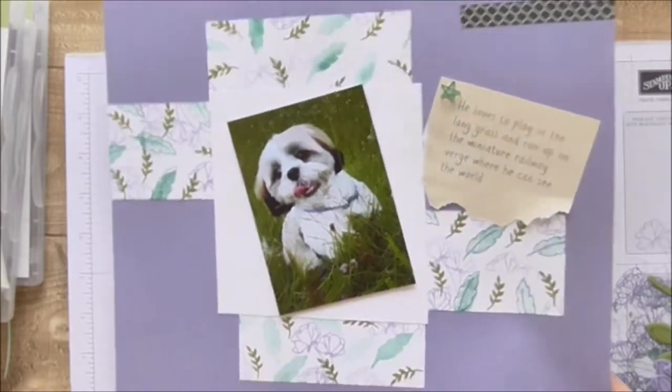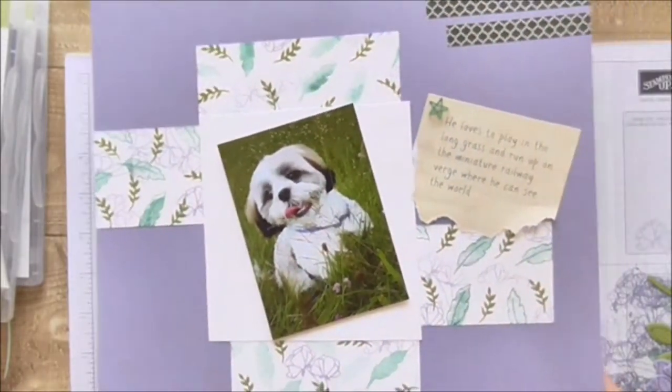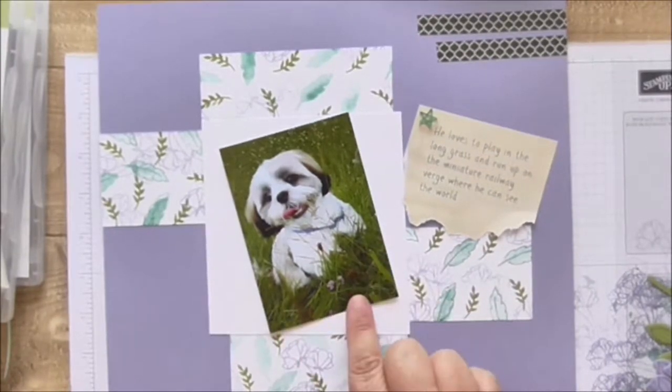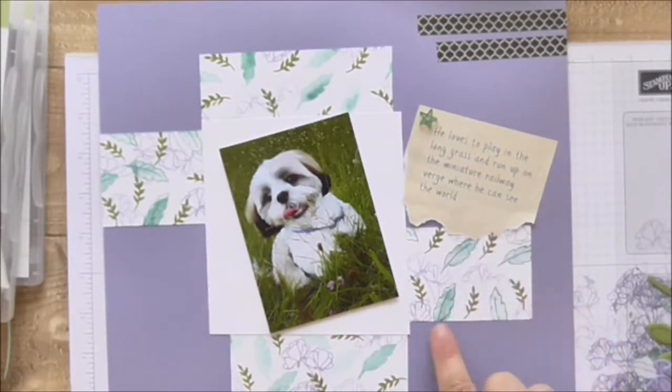I started off with just this sheet of 12 by 12 wisteria wonder and this picture of my dog, and I've stamped some papers.